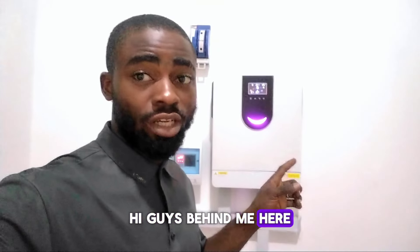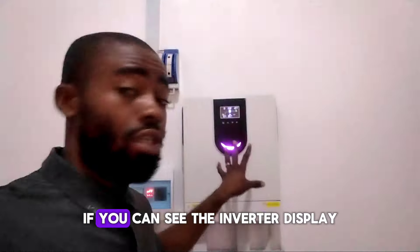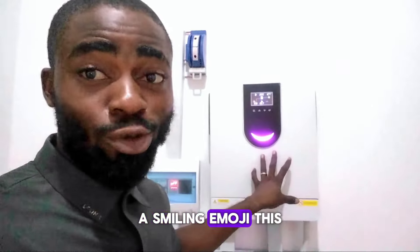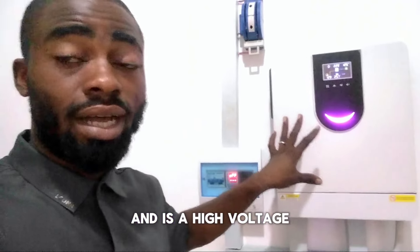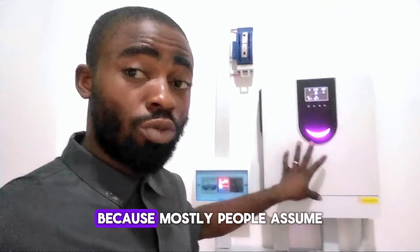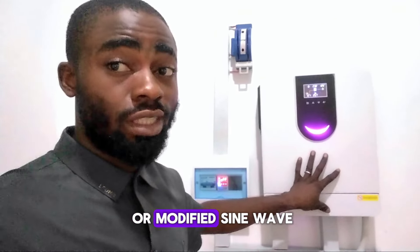Hi guys, behind me here we have a 4.2 kilowatt Sunfilled inverter. If you can see the inverter display, it has a very beautiful display like a smiling emoji. This inverter is 4.2 kilowatt and is a high-voltage PV inverter. Also, this inverter is pure sine wave, because mostly people assume that transformer-based inverters are square wave or modified sine wave.